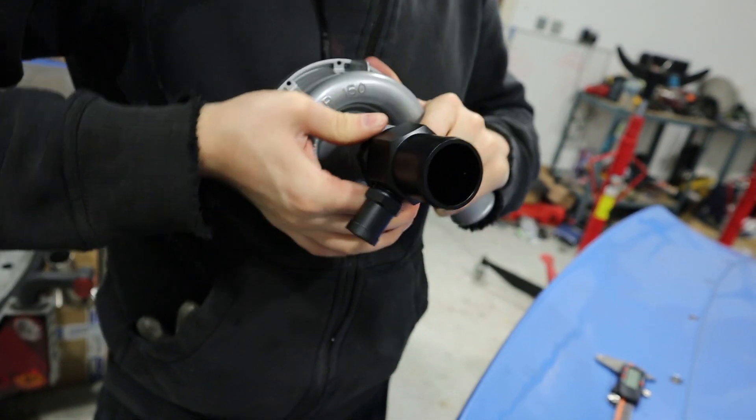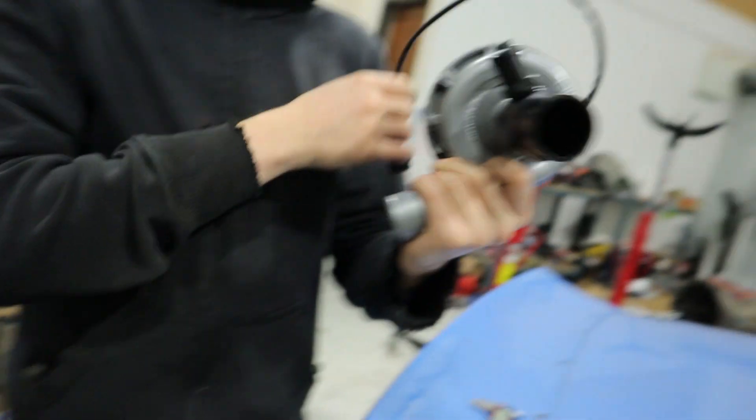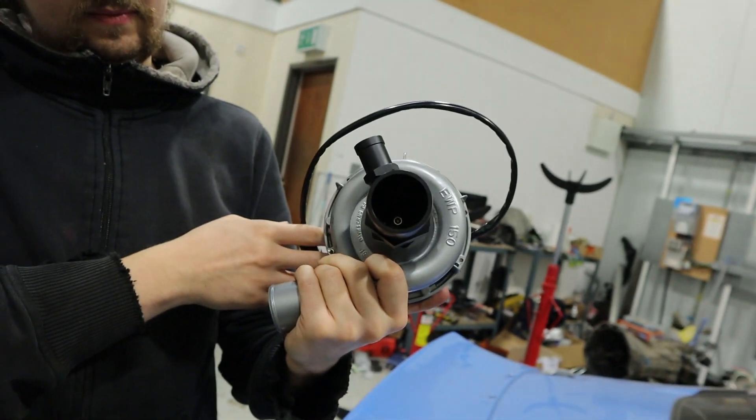We're gonna do a whole separate episode on all the cooling system - swirl pot and all that stuff. Maybe this will be in that video.